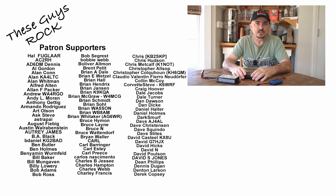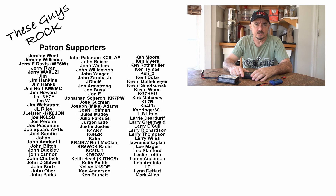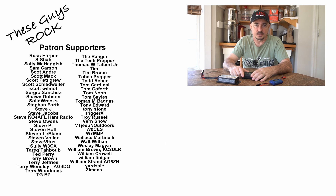I hope you found this information helpful today. Be sure to give us a thumbs up before you head off. We'll see you on the next one. Until then, 73.